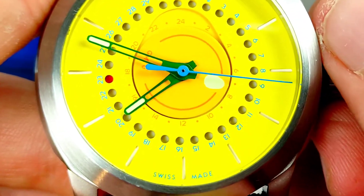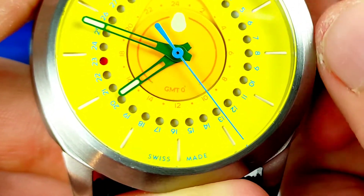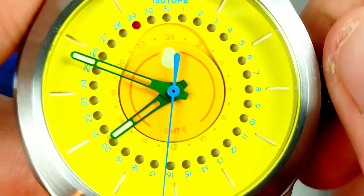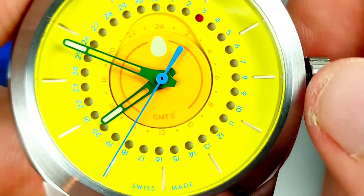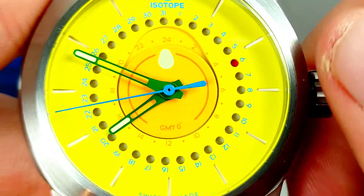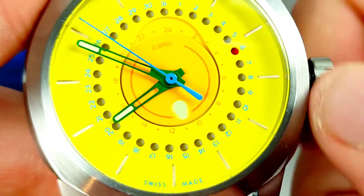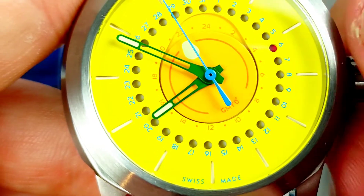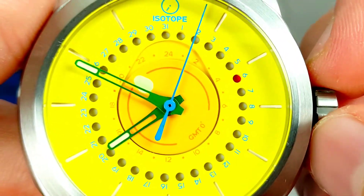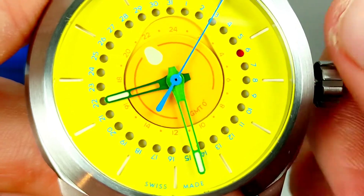I'm going to give it a wind and see how she goes. You can wind the GMT hour hand back, and winding the other way changes the date - so you can wind it backwards but not forwards. The date wheel is very legible in yellow. There are other colorways of this watch available - I'll drop links below. The blue second hand is an unusual choice; you might expect red to match the little hand, but it goes quite well. It is of course a hacking and hand-winding movement - the second hand stops as you advance the time.